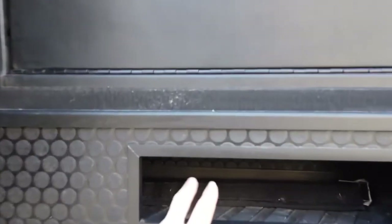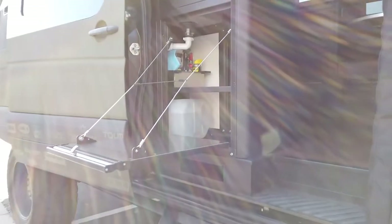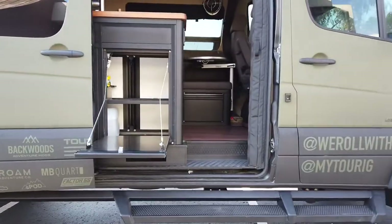In the door entrance there's a sweet pocket for shoes. And we can also open up our door there to make a little table, which is great when we're barbecuing outside. I hope you enjoyed touring Bruce Banner with me today. If there's anything I missed and you have questions, I'm always happy to answer. The best place to find me is on Instagram at We Roll With It — you can see more of Bruce there and ask anything about the rig. Until then, see you on the trails.